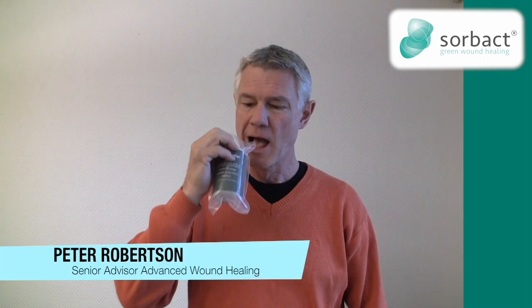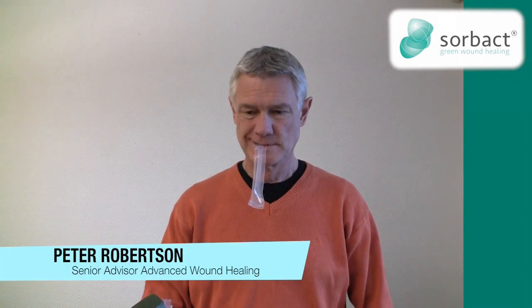The packaging is easily opened by putting the strip in your mouth and tearing it off.